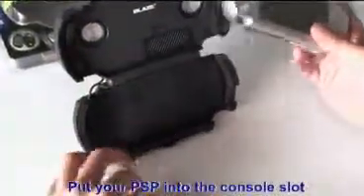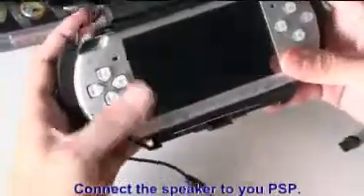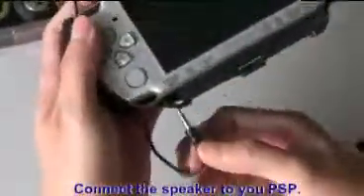Put your PSP into the console slot. Connect the speaker to your PSP.